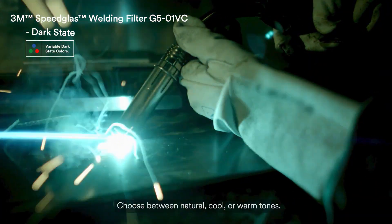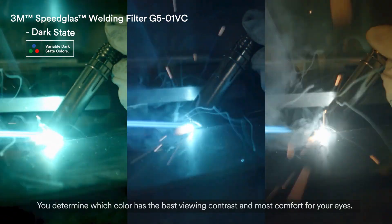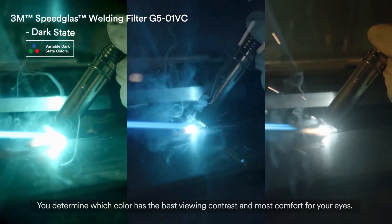Choose between natural, cool, or warm tones. You determine which colour has the best viewing contrast and most comfort for your eyes.